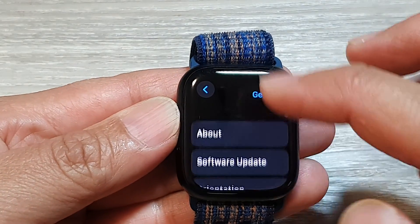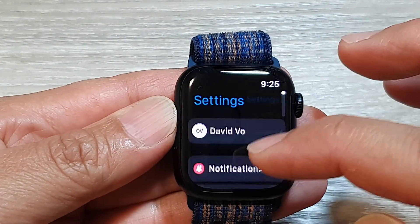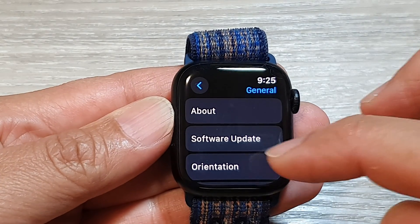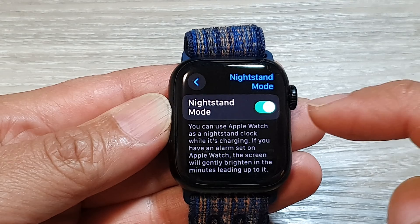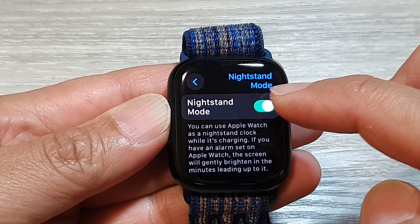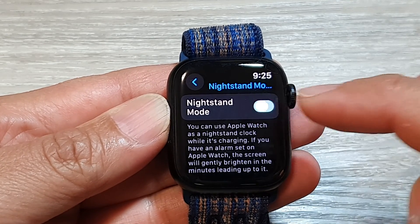In settings, go down and tap on General. Next, scroll down and tap on Night Stand Mode. In here, tap on the Night Stand Mode toggle button to switch it off or turn it on.